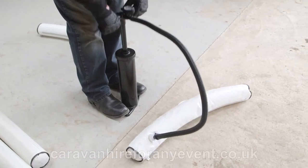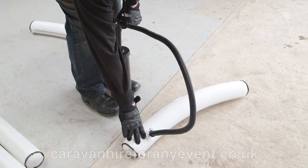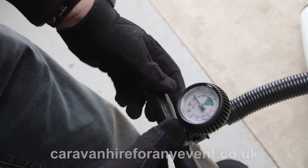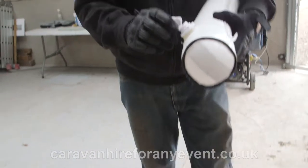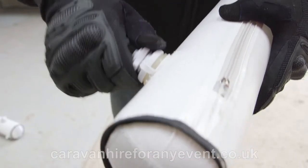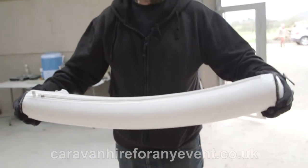It is now in the green, so you would stop pumping. Disconnect the tube, making sure that the top is screwed on tightly. As you can feel, the tube is now solid.